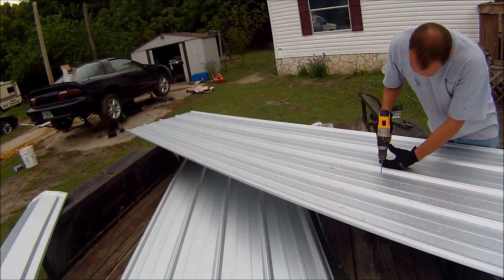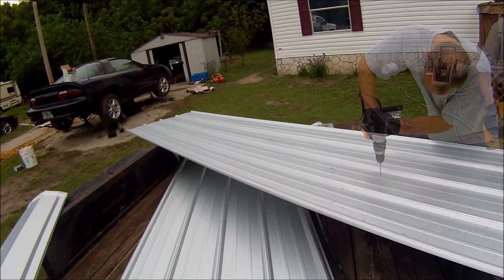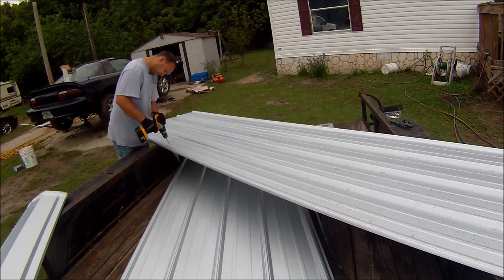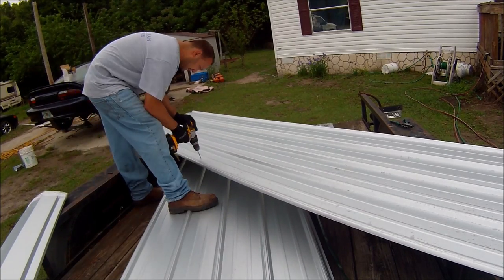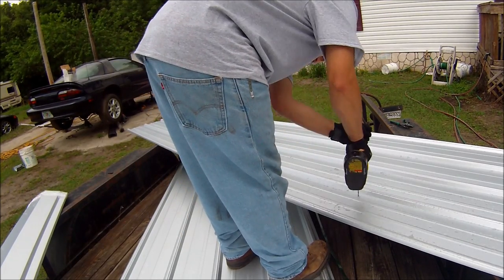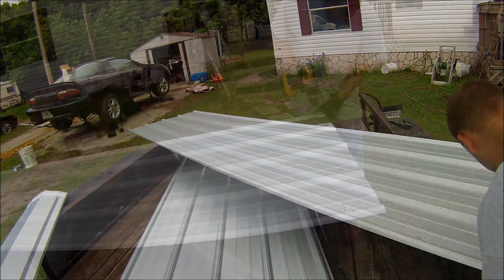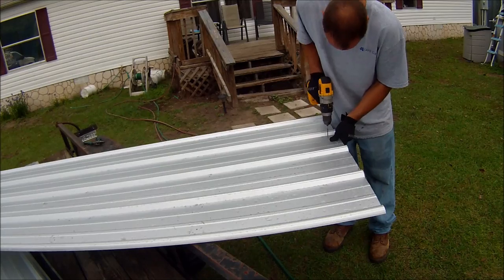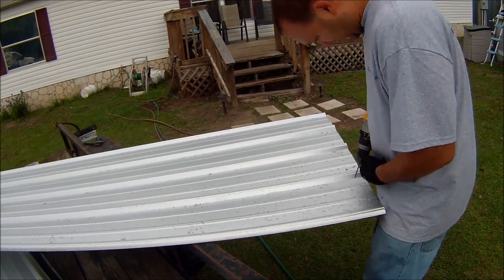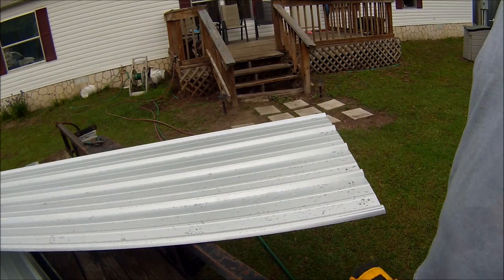It kind of seems awkward to drill holes in what's supposed to be coating your roof, but it's the only way to attach it. All right, pre-drilled.